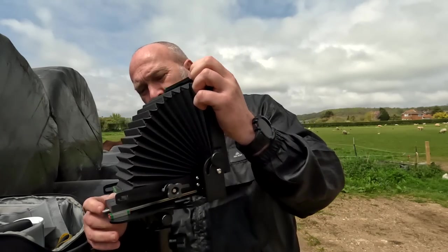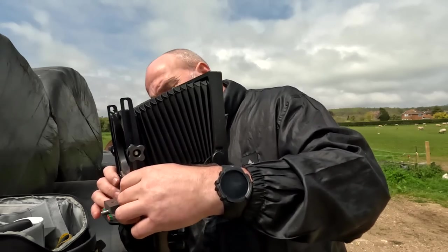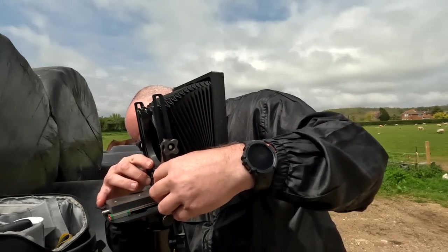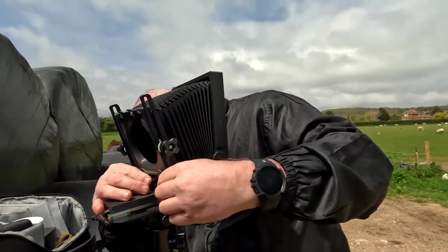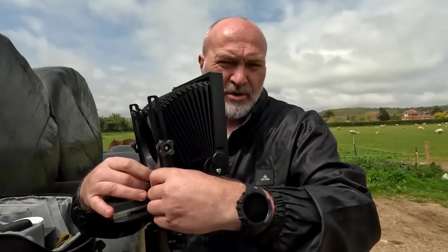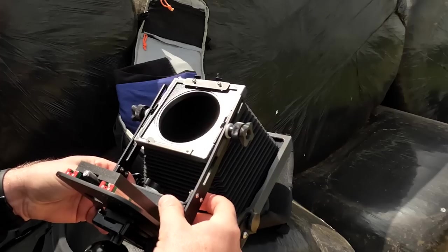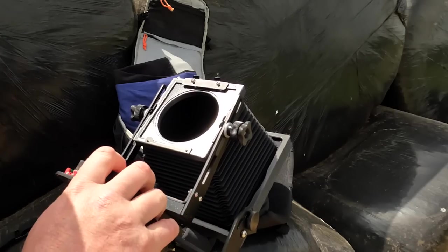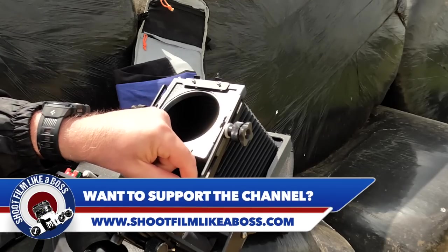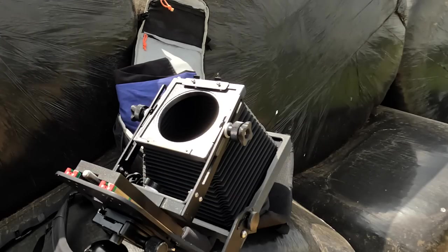I enjoy it. So here it is — the Intrepid 4x5. It's a bit fiddly to get set up but once it's set up you're on a roll. It's probably the cheapest way to get into large format. These cameras are about £200–250, maybe even cheaper if you can get them used, and I'm still only scratching the surface with 4x5 photography. I enjoy it, I'm getting used to it — maybe not getting the best out of it, but fundamentally it's great to shoot.